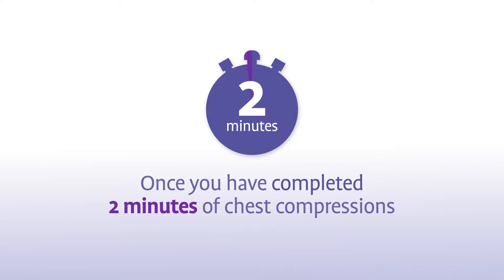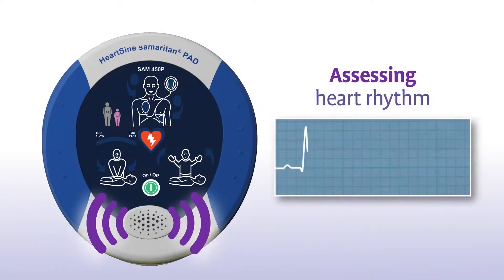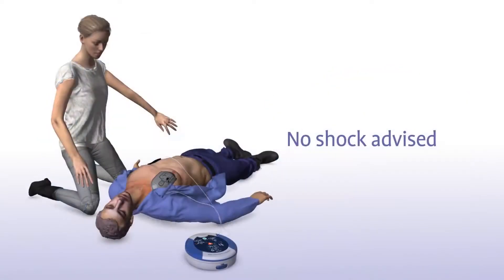Once you have completed 2 minutes of chest compressions, the SAM 450P will prompt you to stop chest compressions and again assess the patient's heart rhythm. Sometimes no shock is needed; the device will indicate "No shock advised" and advise you to continue performing CPR.